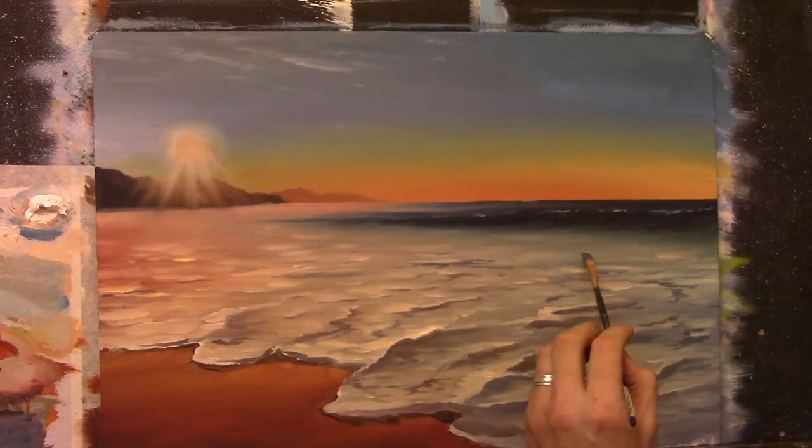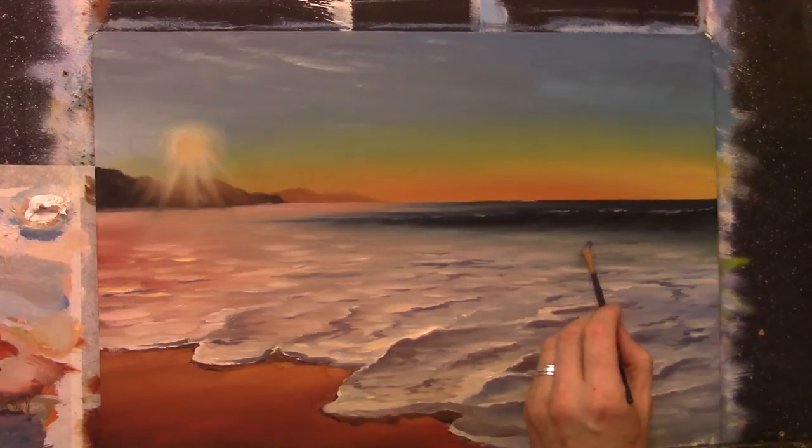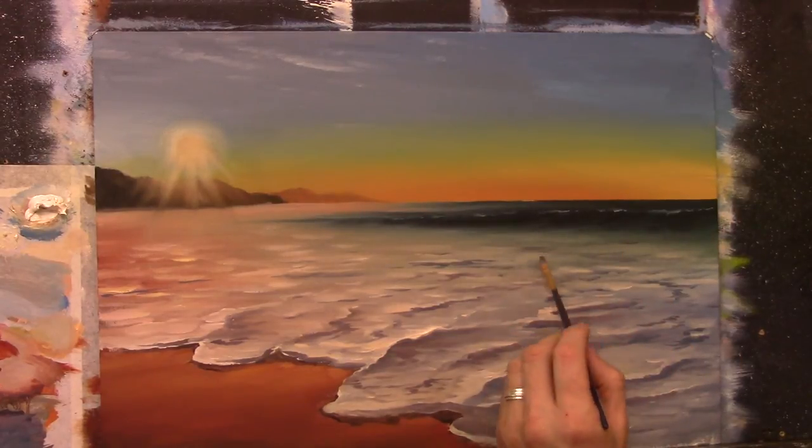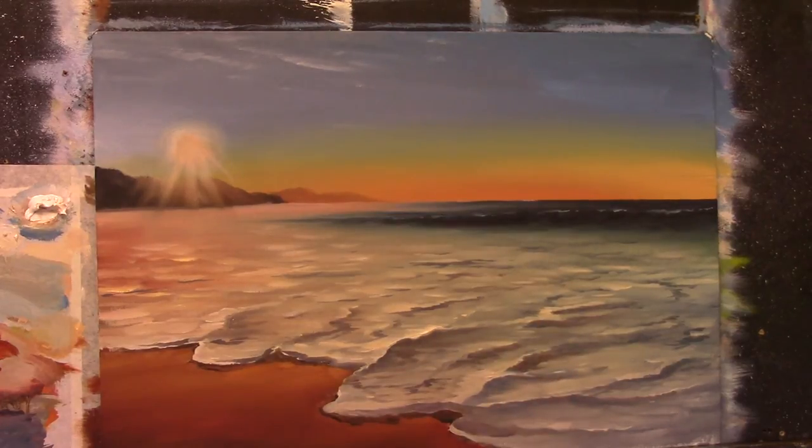There we go — off in the distance, just little flicks of dark color here and there. It's just to bring everything together, that's all. Right, sit back and take a look. I really love this section here — that's nice, isn't it? Really rich and bright.